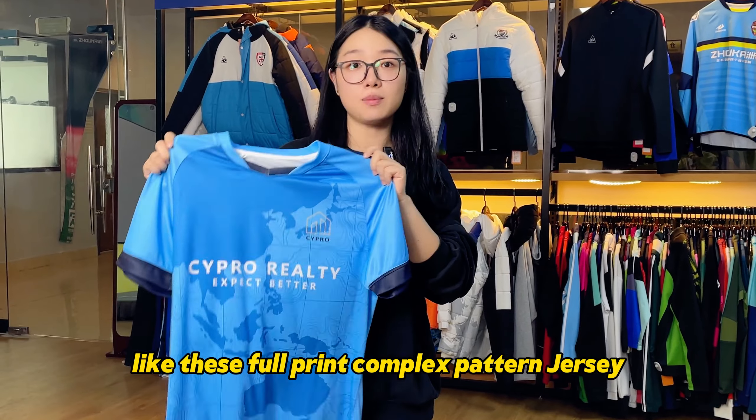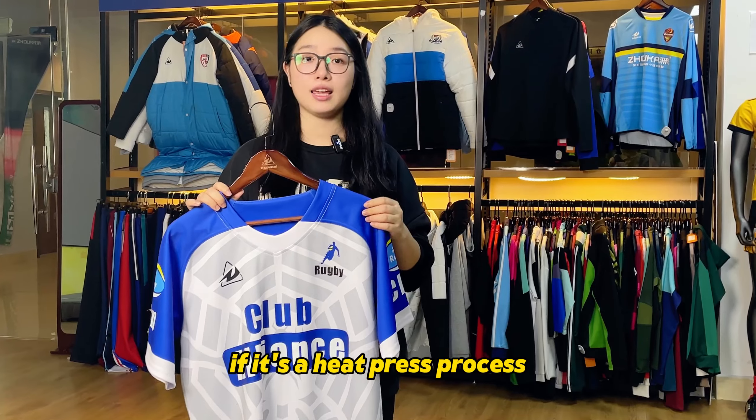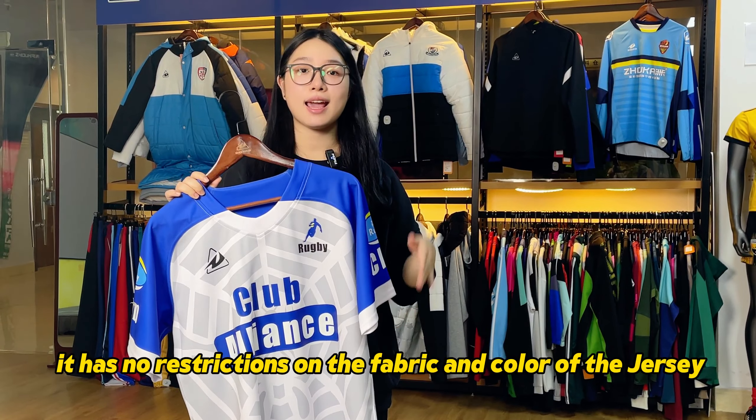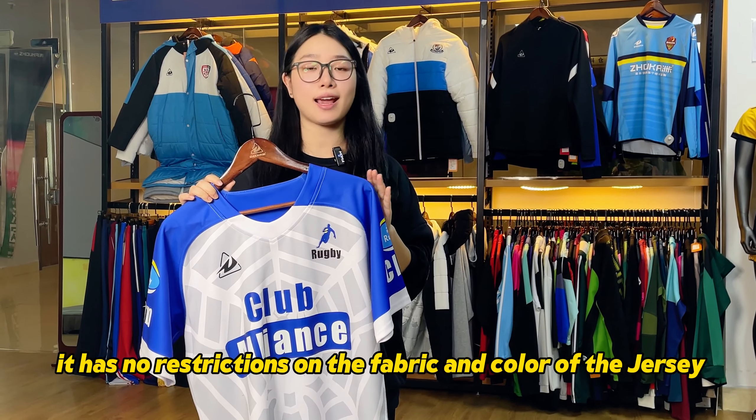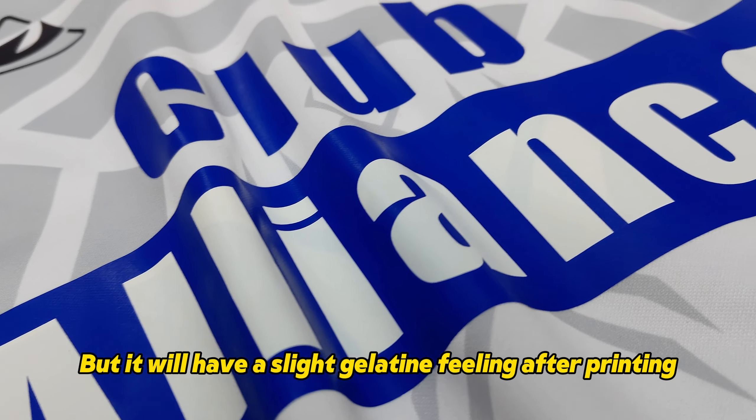Like this full print complex pattern jersey, usually using sublimation printing. If it's a heat press process, it has no restrictions on the fabric and color of the jersey. But it will have a slight gelatin feeling after printing.